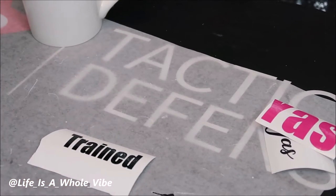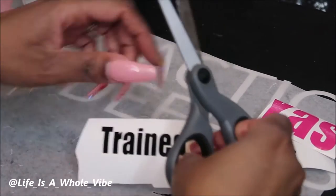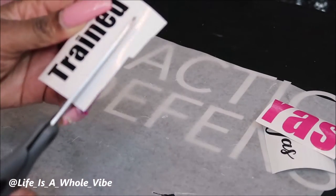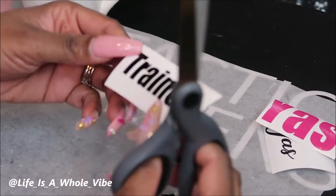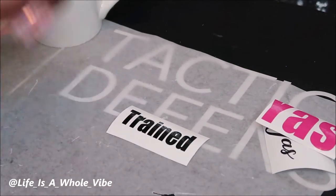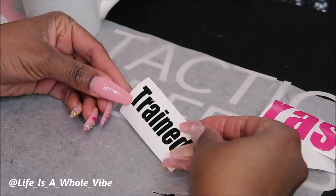A lot of you always ask how do I get the words on the cups and glasses. You will need some type of cutter. They have went up over the years — I believe I paid about maybe $175 or $200 for my Silhouette Cameo, but they have them even bigger and fancier now. They come in different colors and they're about $300, so they have went up.